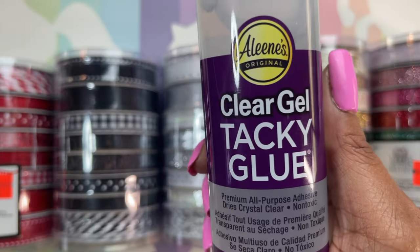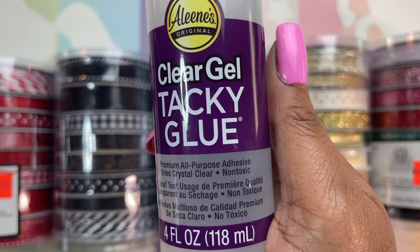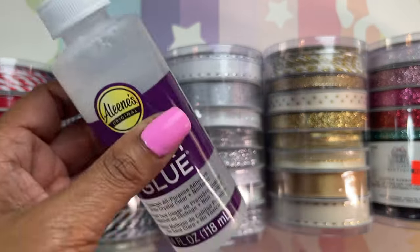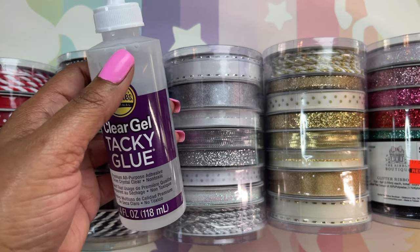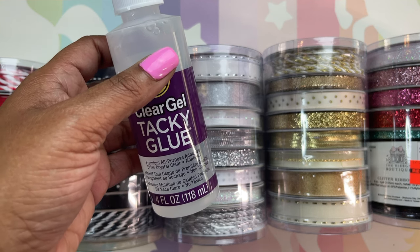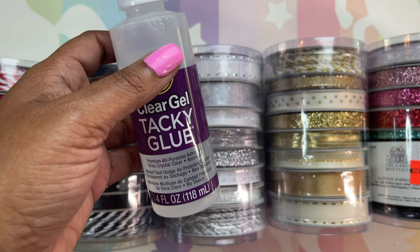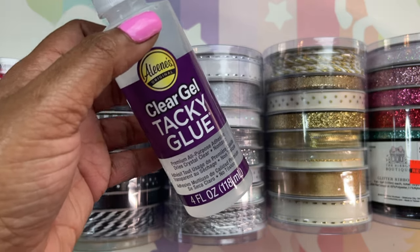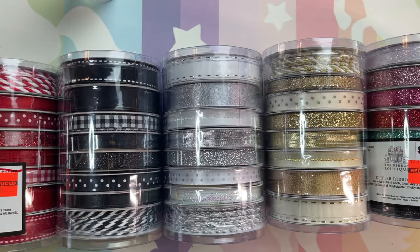Last but not least, I purchased Aileen's Clear Gel Tacky Glue — it's all-purpose and dries clear, which is what I needed. This was only about $2.30 on Amazon. The original one I had in my cart was almost $6, but I kept looking and found a cheaper price on the same product. I bought this for my 3D journaling that I'm going to attempt. I'll put the glue link below. Everything else I purchased came from Hobby Lobby, Dollar Tree, and Walmart.